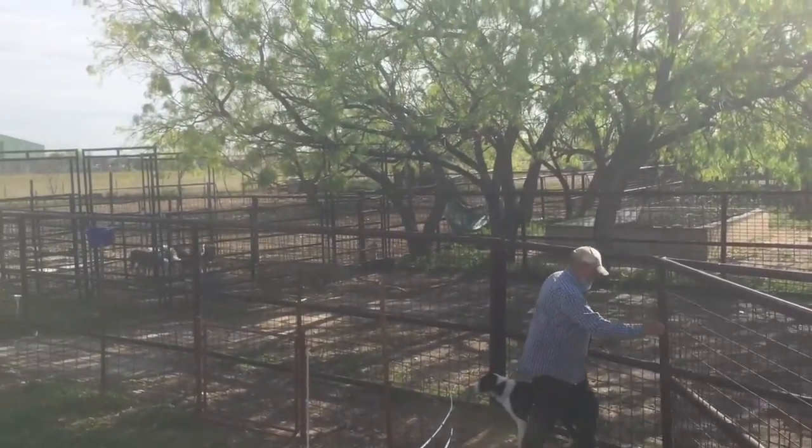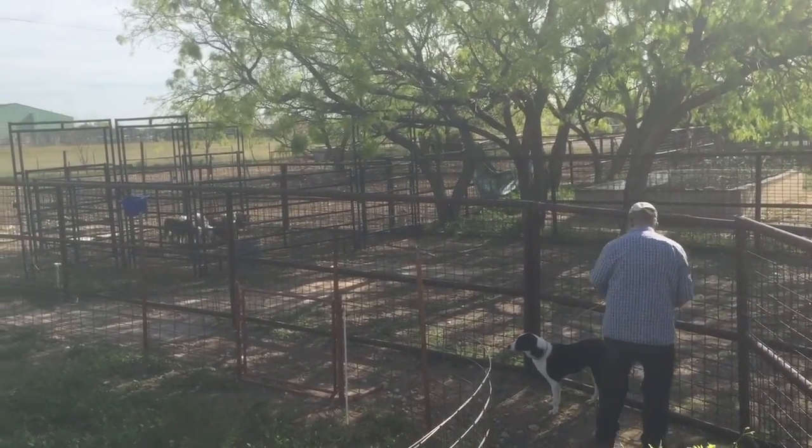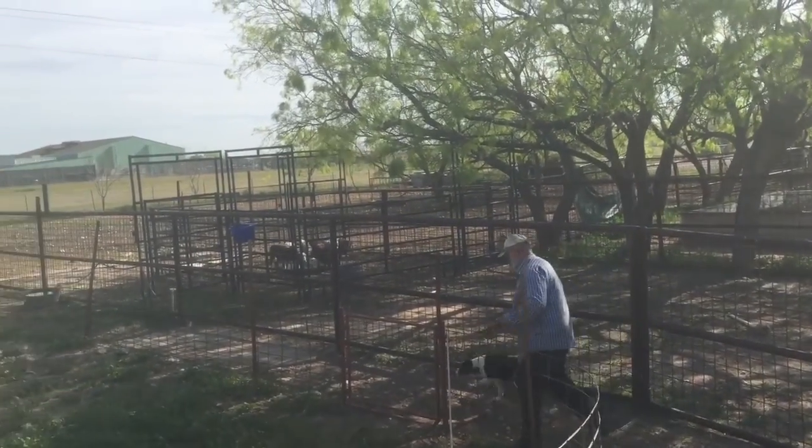This is Sheba, a year-and-a-half to two-year-old female border collie started on the track. We'll show her here on sheep, and then I'll make another video of her on goats.